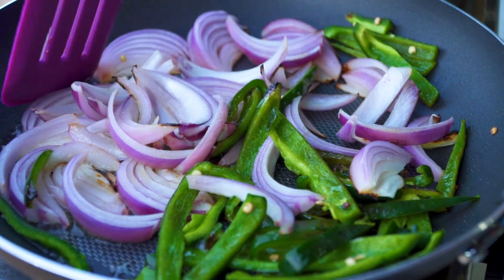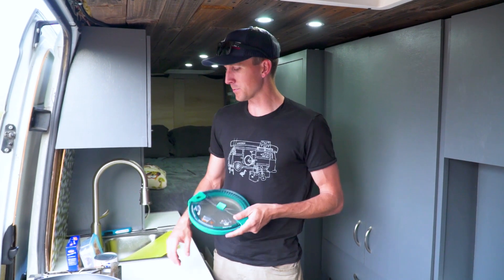While the onions and peppers are sautéing, you're going to need some kind of saucepan for your beef broth and onion soup mix.